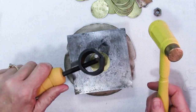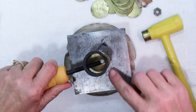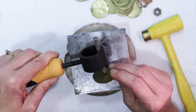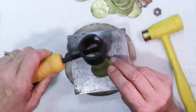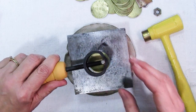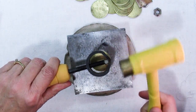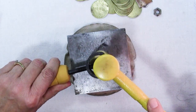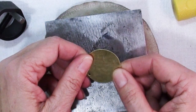Now you can hold this on your blank wherever you want to make your mark. You can see — if I hold this at an angle, about the angle that I'm looking at it — you can see where your stamp is going to be in relation to everything else. With a little bit of practice you'll be able to hold this nice and level. I would recommend a slightly heavier hammer — mine is only 8 ounce and they recommend about a 1 pound, a 16 ounce hammer. So you get it on there and one good strike — and there is my 5. That's a nice clean impression.